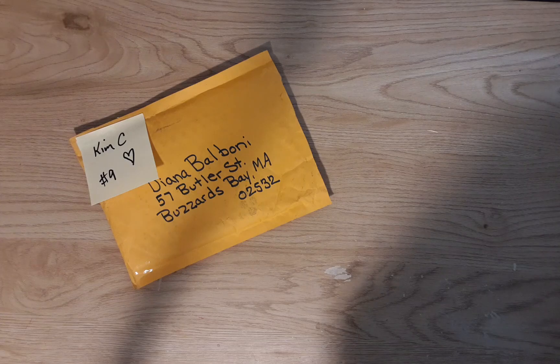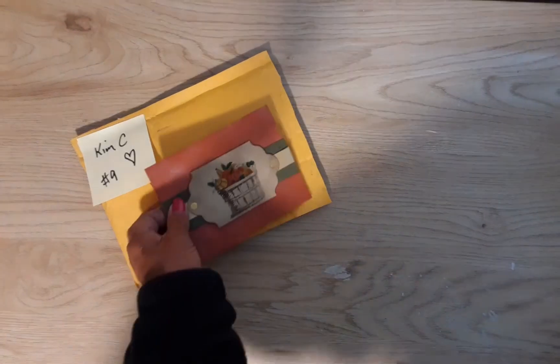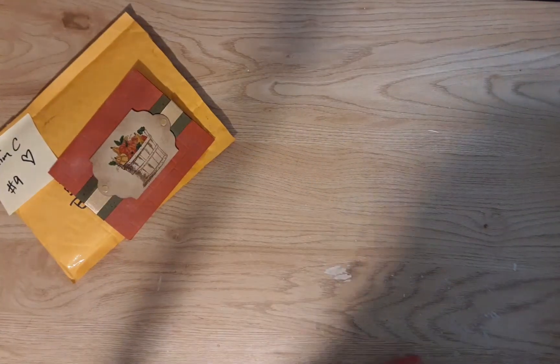She says, 'Diana, hoping this finds you well. I hope these cards help with your church fund.' They sure will, Kim. Keep the videos coming, Kim. Thank you very, very much, Kim. That is a beautiful card.